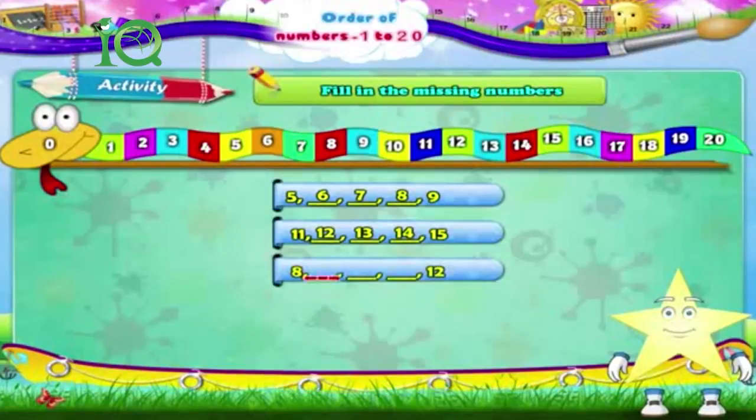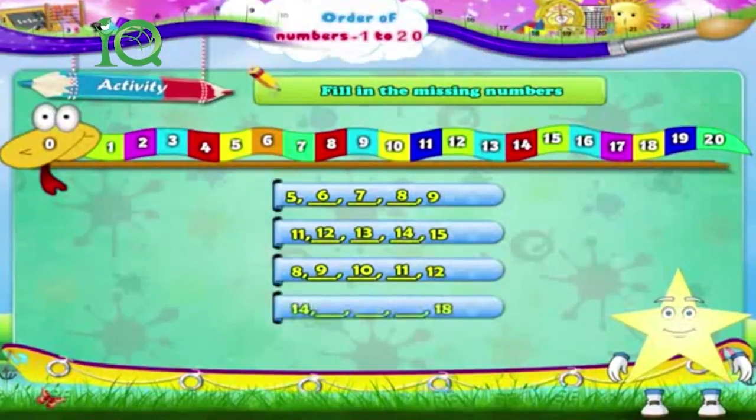8, dash, dash, dash, dash, dash, 12. The answer is: 8, 9, 10, 11, 12. Next: 14, dash, dash, dash, dash, dash, 18.